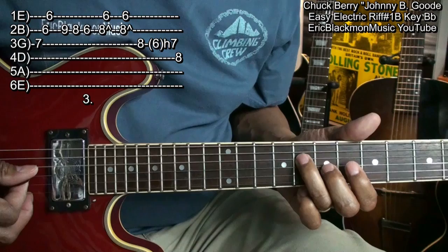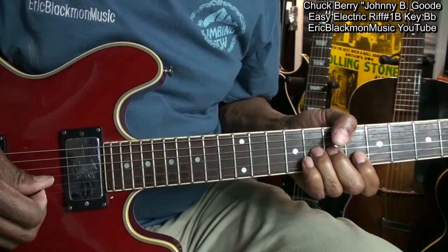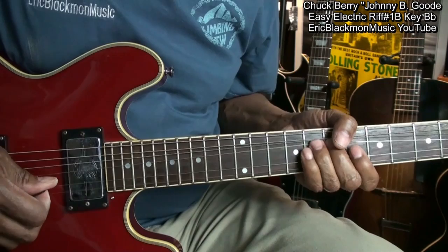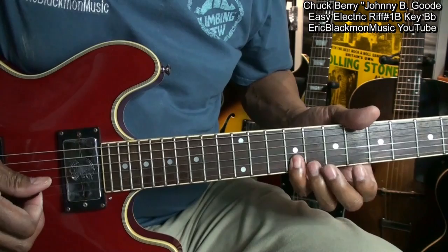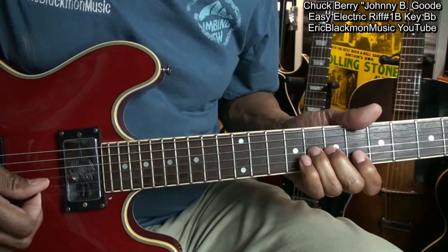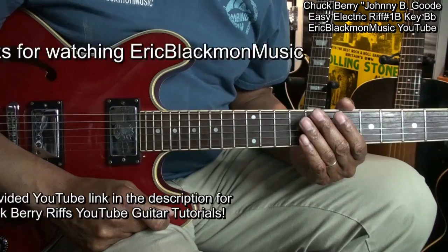Here's the entire thing in slow-mo. And that's lick number 1B. Thanks for stopping by, and have a great day.